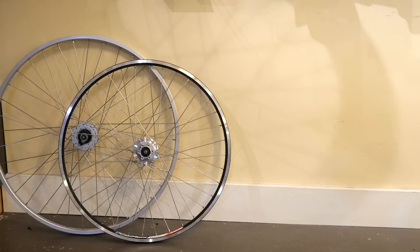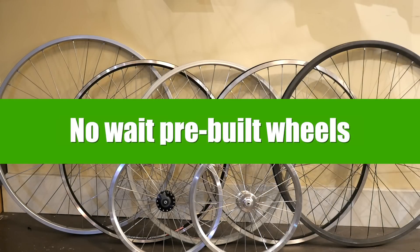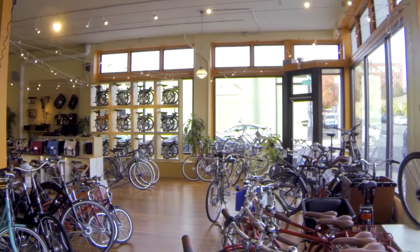We can custom build you a wheel to match your bike, or we have pre-built wheels so that you don't have to wait. At Clever Cycles, we have a range of dynamo systems depending on the price and features you're looking for. Visit our website or stop by the store today.